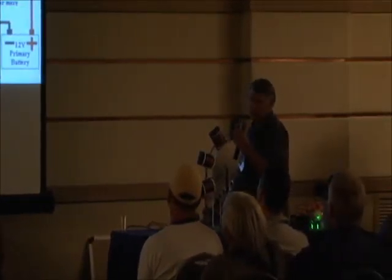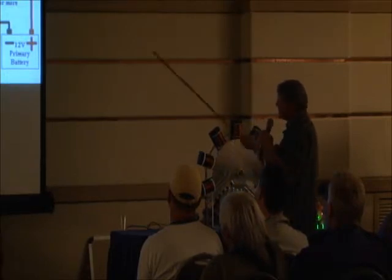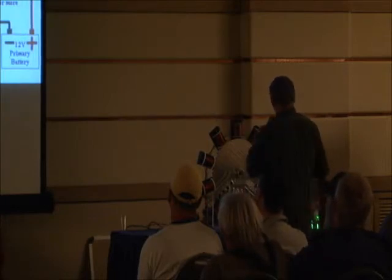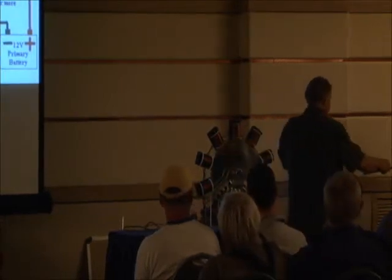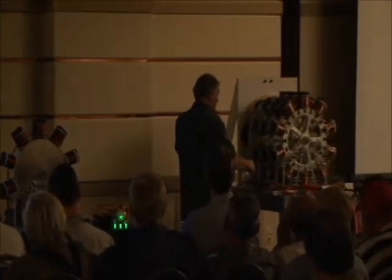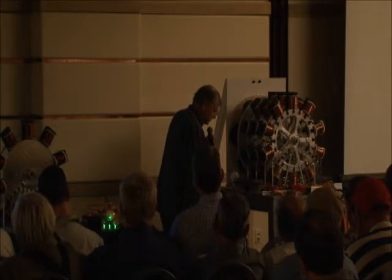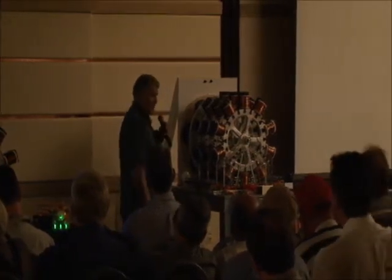So remember, if you want to make the machine better than this, it would be a multi-coil arrangement, and you would divide the currents between the branches, and then you would steal the charge from the branches. That's all this machine is — these are all branch currents. And that's why you see these big batteries.